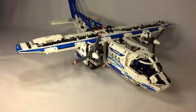We hope you liked this review of the Lego Technic Cargo Plane. Tell me what you think about it in the comments below. We hope you subscribe. Thanks for watching.